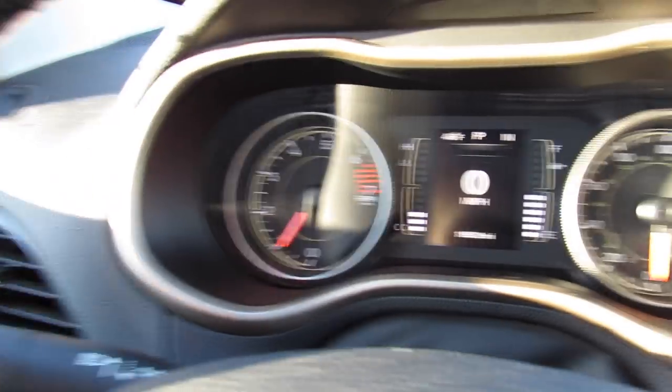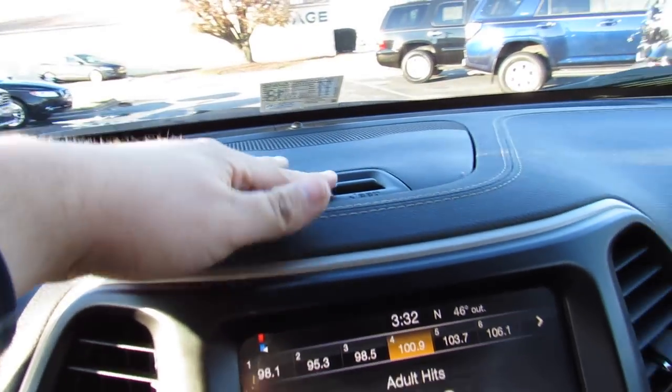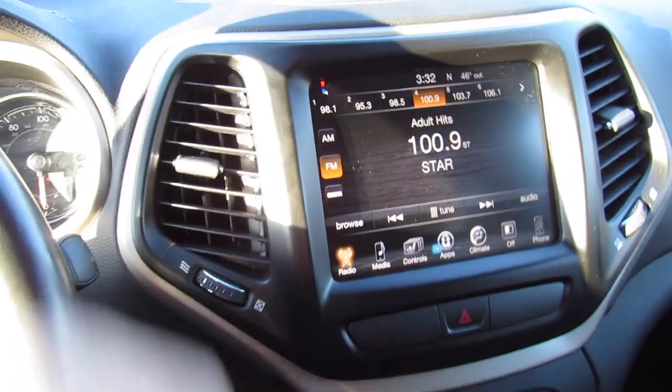Your gauges, you have your tachometer, speedometer, and the center display. Storage right here inside of this compartment, and this one is equipped with your Chrysler Uconnect system right here.